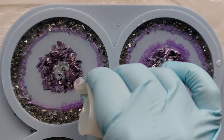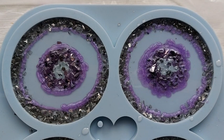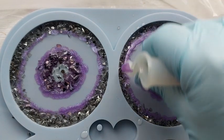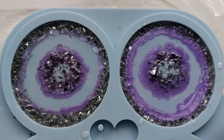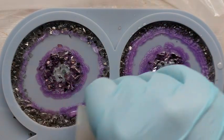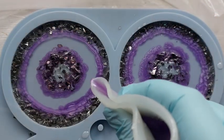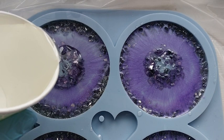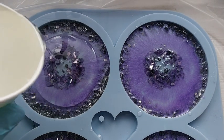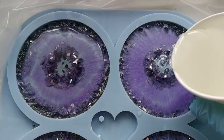It gave me lavender vibes — a real delicate, wispy, whimsical colour. I was really loving this shade. So this Vista resin I'm using in this video is actually Vista Cascade. I've realised that Vista Turbo doesn't blend much — it's such a fast curing resin that when you're doing things like this, it would stay right there. But because this is Cascade, a 24-hour cure, it gave the resin time to blend and move into the centre as resin does.